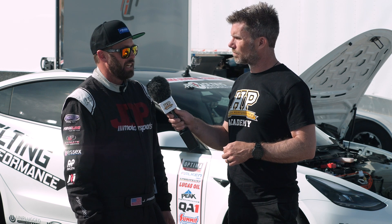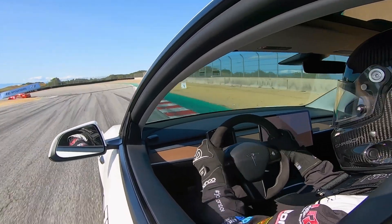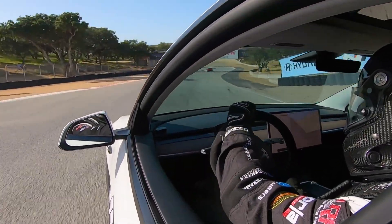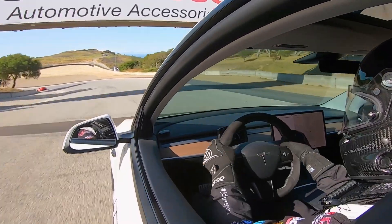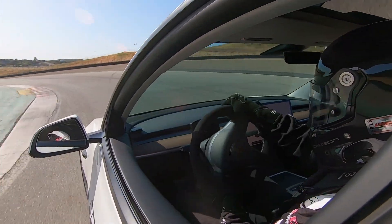For wheels and tires, we've got a 19x11 on this car, so we've got a lot of tire and wheel underneath. We're running a 305/30 R19 Falcon RT660 tire. We're running a square setup on the car — you can go staggered or square and adjust your balance with the shocks and sway bars, but we chose to run a square setup and get as much tire under the car as possible.